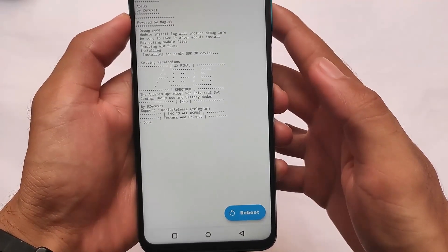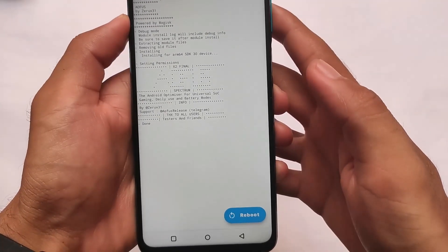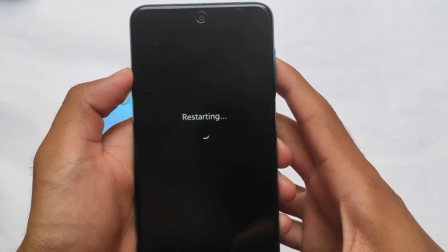After installation you need to reboot your device. Sometimes you install and don't see any results — that's why a reboot is required. After the reboot you'll be able to customize your device however you want.